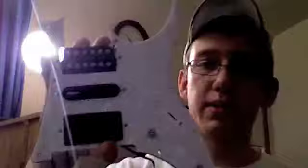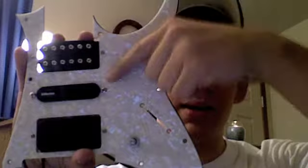Here's the pickups — I've already put them in the pickguard. Got a Steve Vai DiMarzio Breed in the neck, an Aaron Orton Hum Canceling Pickup in the middle, and a DiMarzio Evolution in the bridge. These are all F-spaced except for this one — of course you can't get it in F-spaced, it's just a bar anyway.